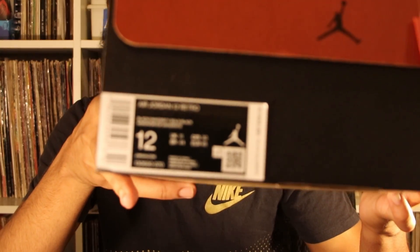These ended up retailing at $190, so plus tax where I'm from, it came out to about $205 or $210, somewhere in that area. But enough of my talking — time to get inside the shoe.